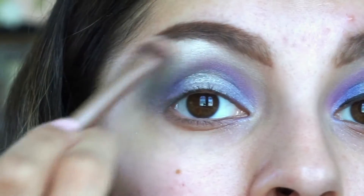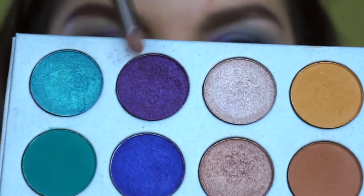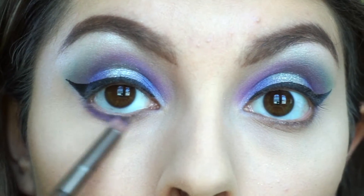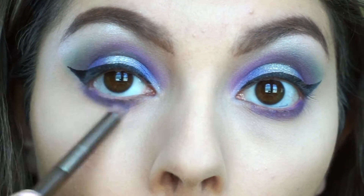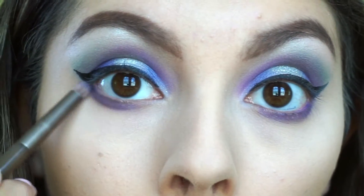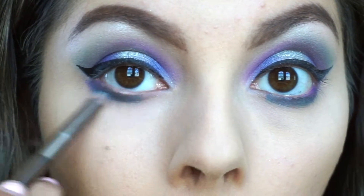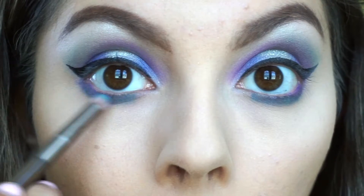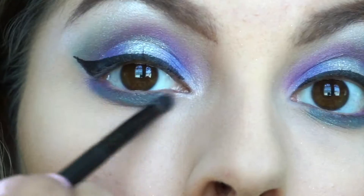I went ahead and highlighted my brow bone, then took a pencil brush and mixed the blue and purple shades together, placing them on the outer half of my lower lash line. Since I wanted this to be more everyday and natural — if you can consider these colors natural — I didn't blow it out as much as the picture. I also took that teal and blended it in the middle. This whole look is about tailoring it to your preference, so if you want to make it super intense, go for it. The model had a beautiful gradient and a popped inner corner, so I took the Fenty Beauty highlighter to highlight my inner corners.